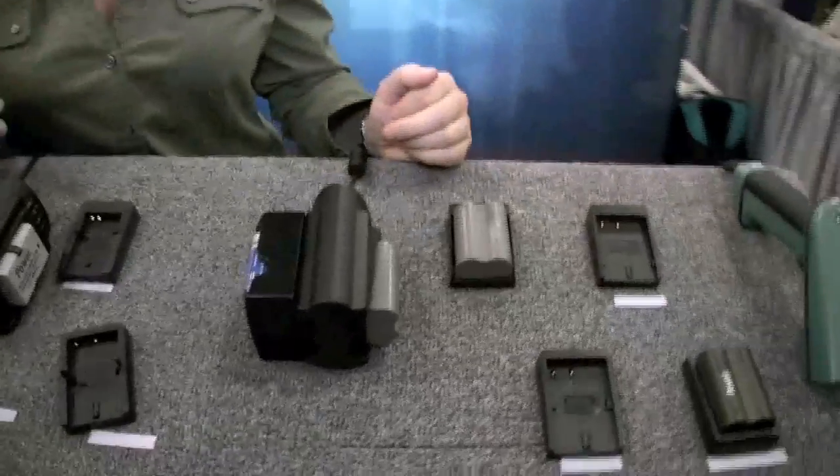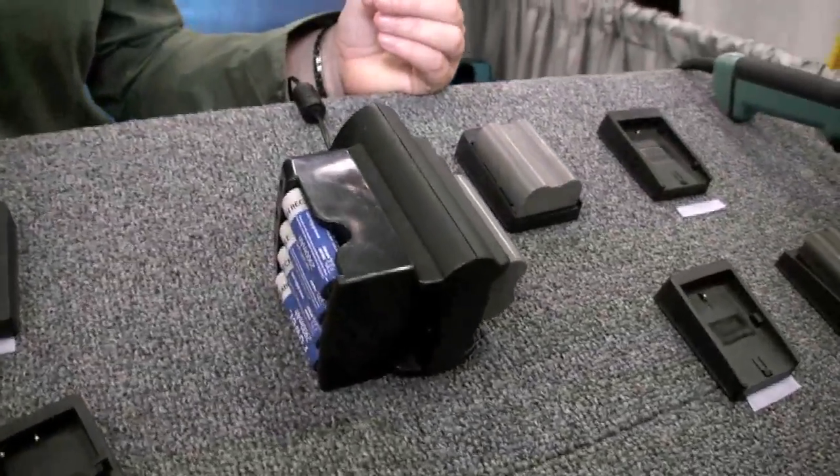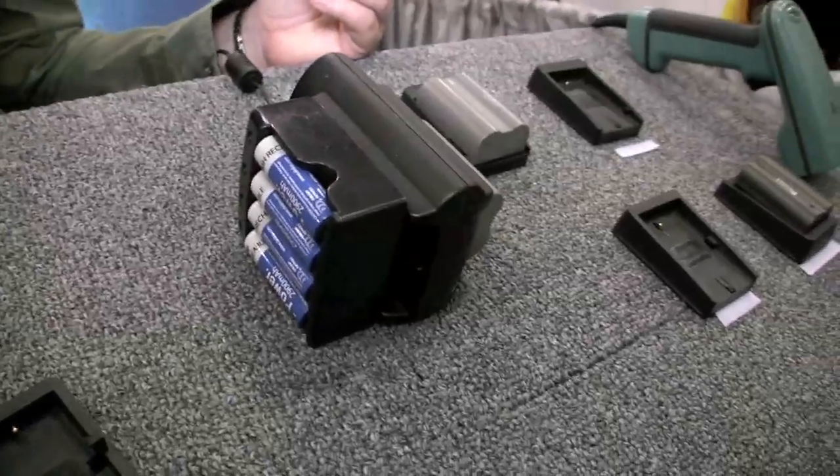Hi, I'm Anna with Delkin Devices. I'm here at PhotoPlus Expo in New York to show you a charger that we have. It's really great for the professional photographer that carries multiple batteries around with them, or even more than one battery model.